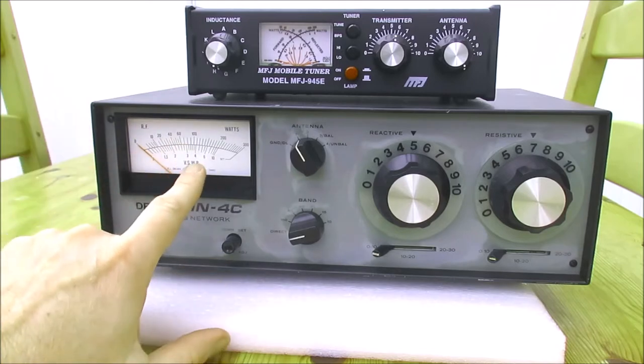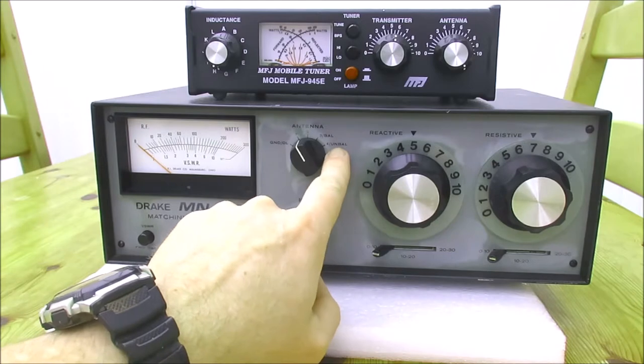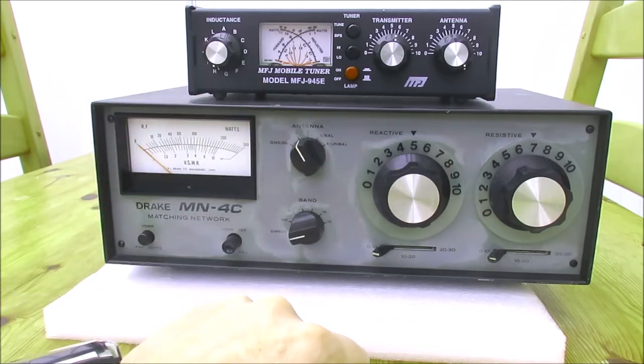The antenna has got a built-in SWR and power meter. It's got an antenna switch, so you can switch between a dummy load or four other antennas you can connect to the back.